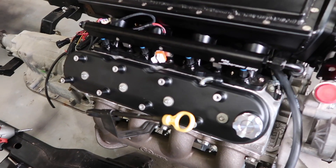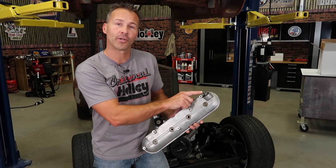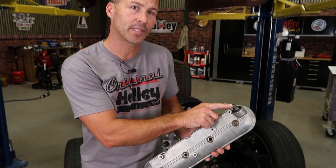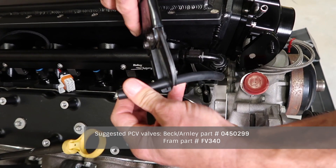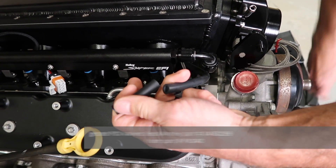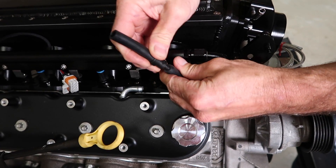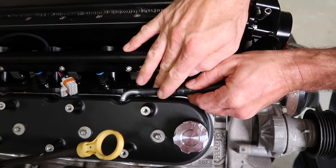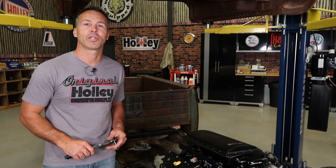Repeat the installation for the other side. One other thing to note: if your factory valve cover has an internal PCV restriction like this one does, you'll need to add an inline style valve. Simply cut and install the valve in the vacuum hose that comes from the valve cover. Once you have your valve covers installed, it's always a good idea to run the engine for a few hours and get some heating and cooling cycles in it, then go ahead and re-torque the bolts again, just to make sure you don't get any leaks.